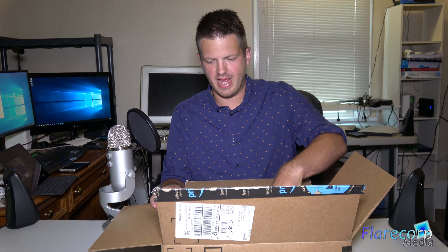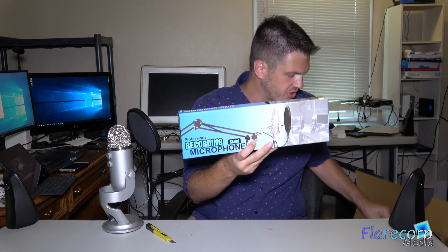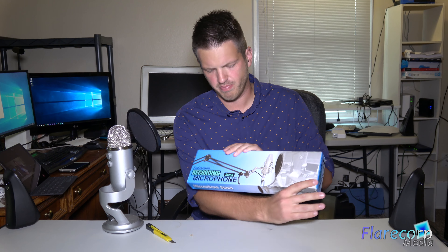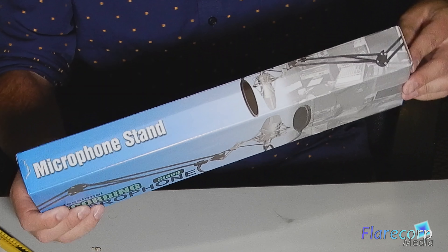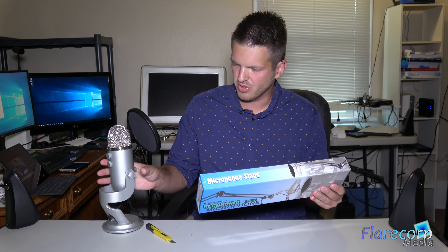What I ordered is a microphone stand, so I just thought I'd show you. This one I got on Amazon — I'll have a link in the description for this particular one. It's a professional recording microphone stand; there's not really a brand on it, but it had pretty good ratings and it looks like it's made to handle the Yeti, which is kind of a heavy microphone.